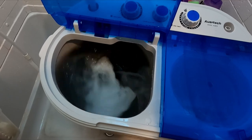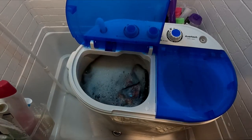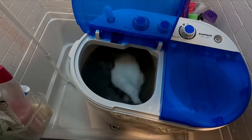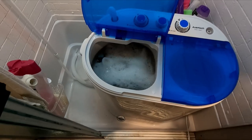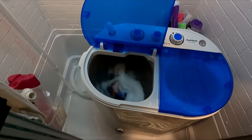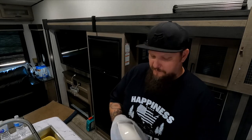We'll let that wash and come back. Look at that dirty water — and my underwear aren't even in there yet! It appears to be doing its job. Oh my goodness, it looks like it's working.